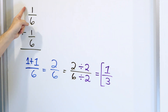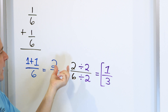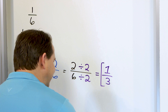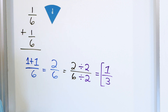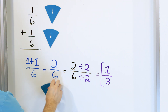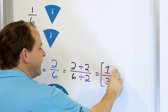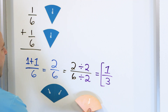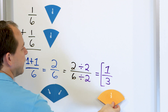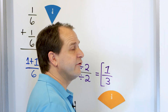When we take 1 sixth of a pizza and add it to another 1 sixth of a pizza, the answer is 2 sixths — that's correct. But a simpler way to write that is 1 third. We have a pizza cut into 6 pieces; here's 1 piece out of 6, that's 1 sixth. Another pizza cut into 6 pieces — another 1 sixth. Adding them gives 2 sixths, which is exactly the same as cutting the pizza into 3 pieces and having 1 of them: that's 1 third. We always want to write things in lowest terms.